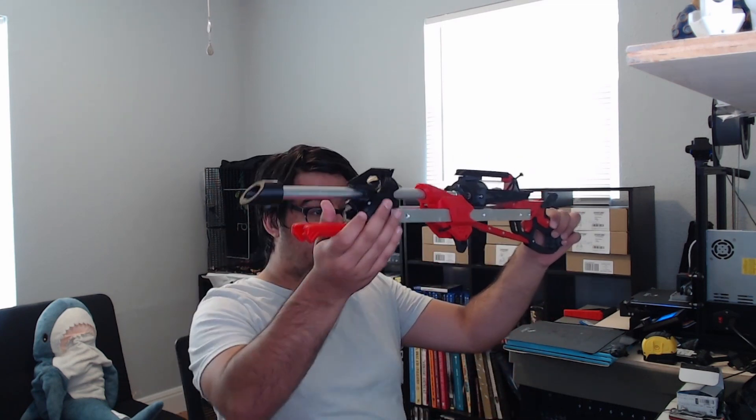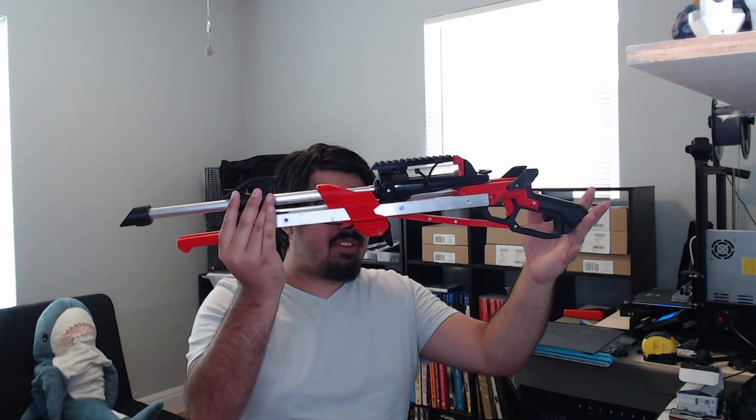I wanted to make this video short because I don't really have a lot to say on this. I just printed the blasters, I built the blasters. I really wish I recorded myself building them, because it was really fun, and I do plan to do that in the future as I build more and increase my arsenal. But these are awesome.